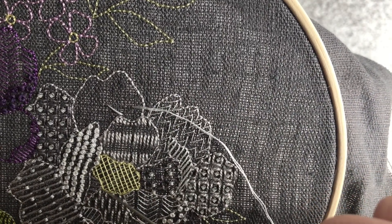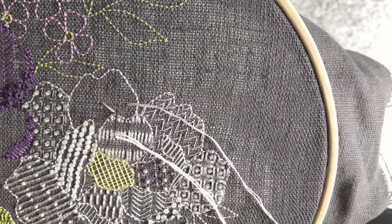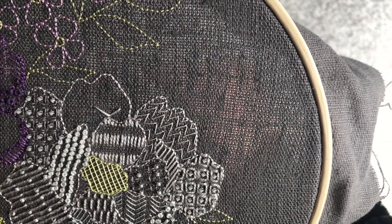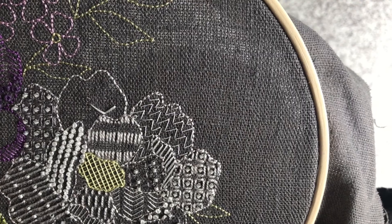Now go back through the fabric in the same hole as the end of your previous stitch. This should make a chevron type shape. Now repeat until you've created a vertical line.